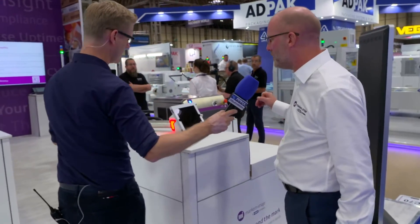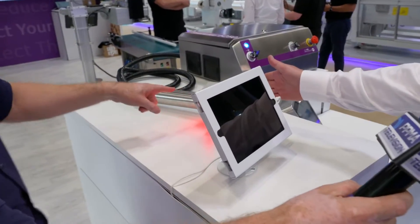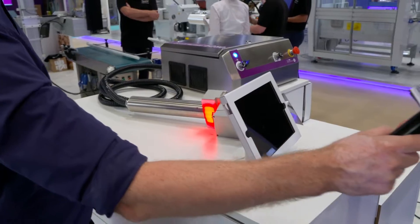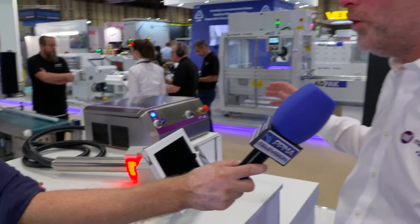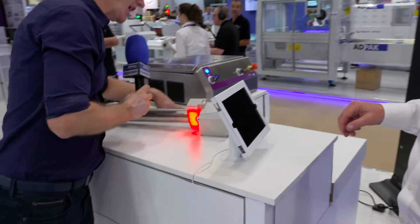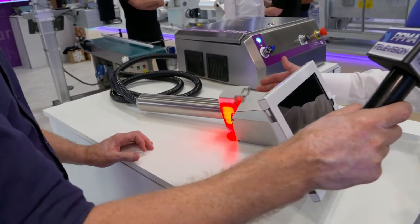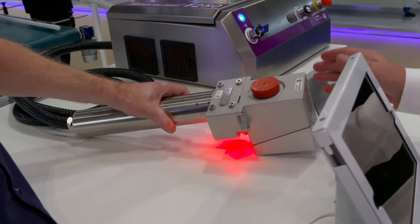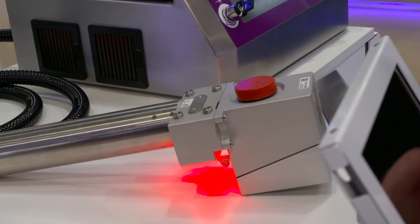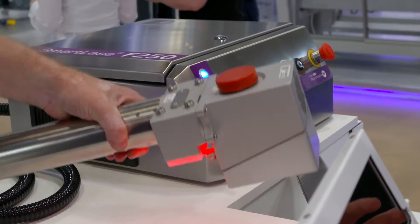Moving along, so this is the SmartLaser F250 - this is a fiber laser system. We've got the laser print head here, the controller and the product UI here. We've had fiber lasers before, but this is our new 20 watt laser system, really designed to have a compact print head and to print onto some of those difficult substrates that CO2 laser doesn't touch. So how would you use this? The print head is here and we would be lasing out of the front of the laser here - obviously from a safety point of view we're not firing it today. That's the F250, which is first time it's been shown at the show this year.